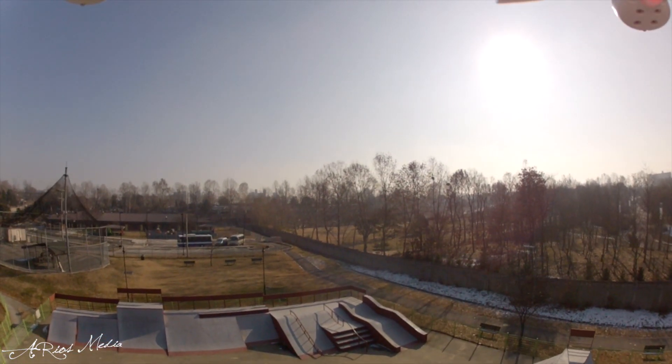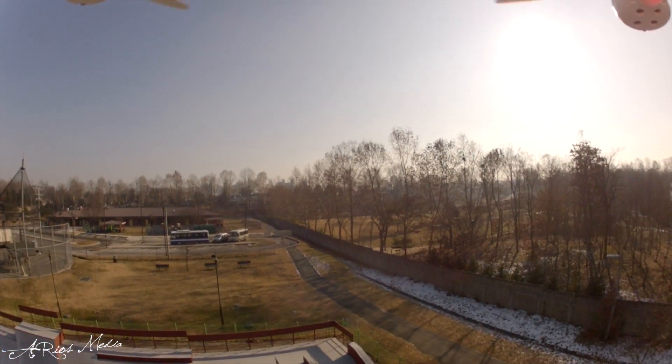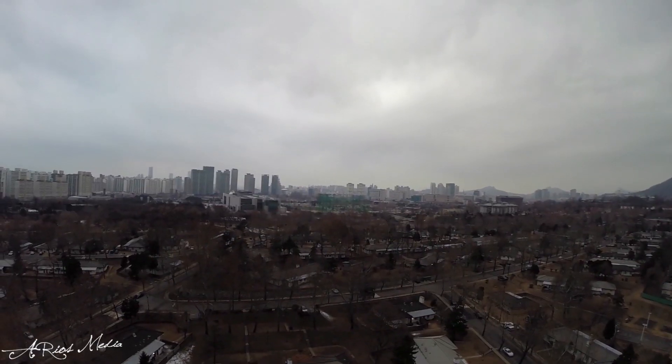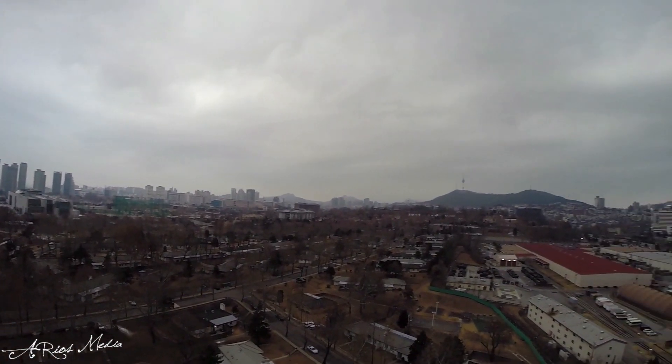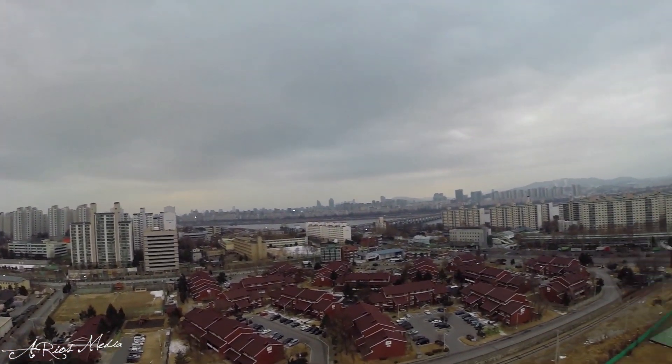When an aerial rig and camera are put together without any stabilization, the result is often shaky and vibration-induced video. Even when slowly panning using a 360-degree panorama, the camera still isn't stable enough to capture fluid video.